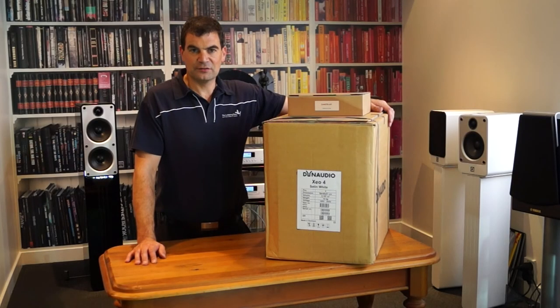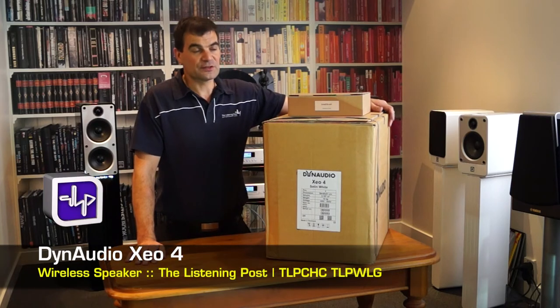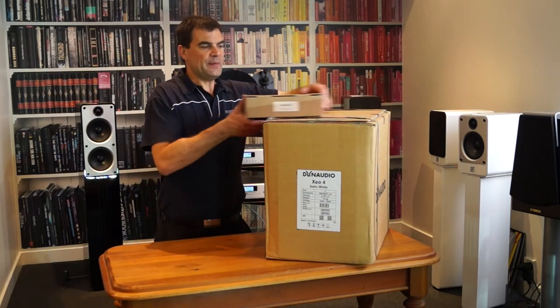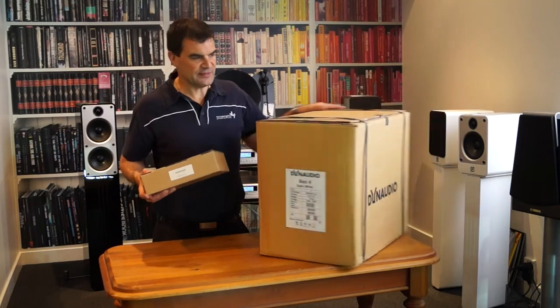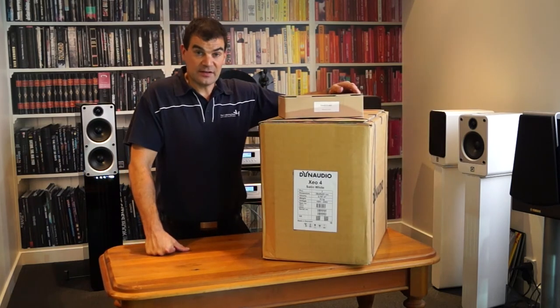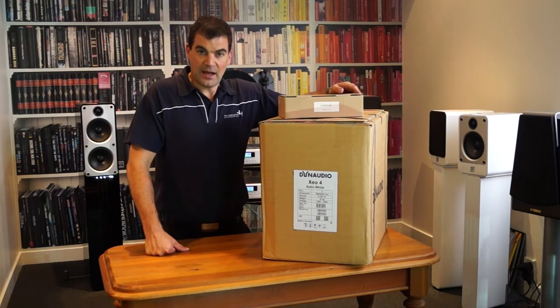Hello and welcome to the Listening Post's unboxing channel on YouTube. Today we're unboxing Dynaudio's Z04s, which are their wireless and potentially multi-room speakers. They're a bookshelf speaker, so there's a pair of them in the box you see here. Because the system needs a transmitter to get things up and running, we're going to start by unboxing their hub.